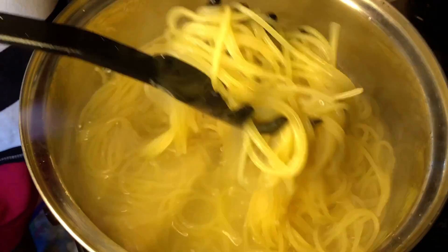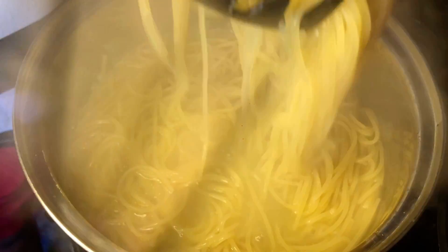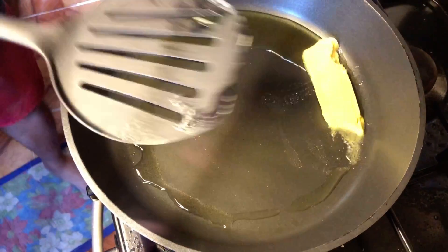Tapos pag okay na, put it on a separate plate or iset aside nyo lang siya. Refrain from overcooking. So for the sauce, maglagay lang tayo ng olive oil and then butter.